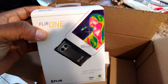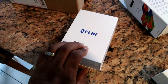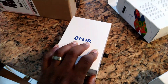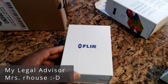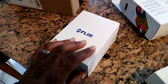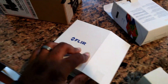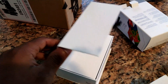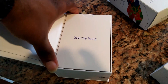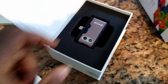It looks like FLIR maybe stole some Apple packaging designers, so be careful about that. But let's take a look — they've got this cool box, they tried to make this a premium unboxing experience, which I find hilarious because I'm not buying the box, I'm buying the camera. But they want you to know you're buying a premium product. Here is the actual camera system.